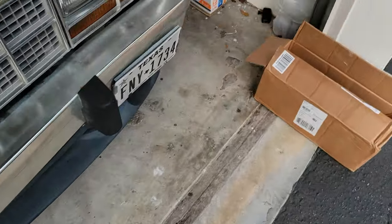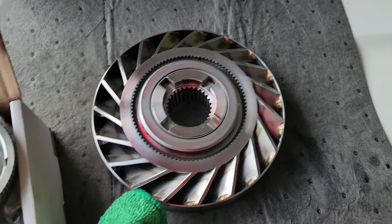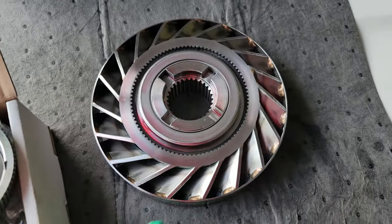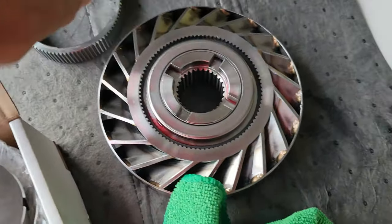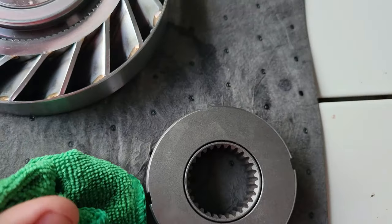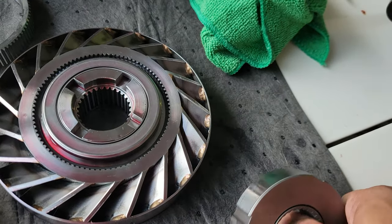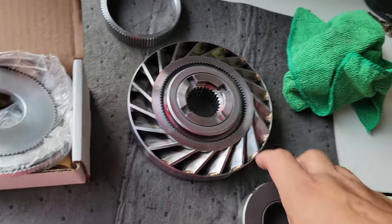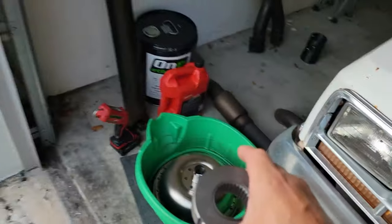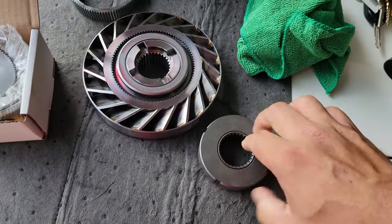Right here what I have is a spragless setup, meaning this piece does not ratchet — it's basically a solid piece that freewheels. Whereas this other piece actually ratchets. The way they tell you online, it mostly says to put it on clockwise. The transmission side of the hub, which is this side, has to ratchet clockwise according to what I've seen on the internet.